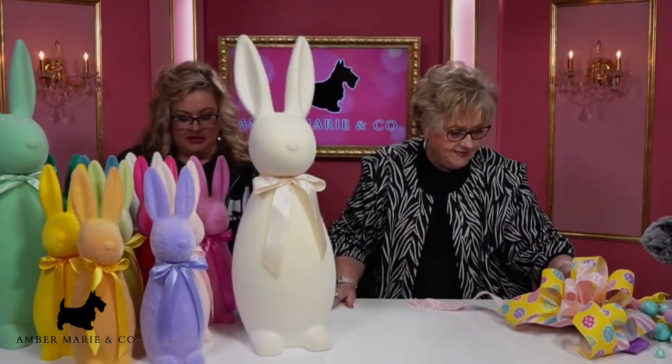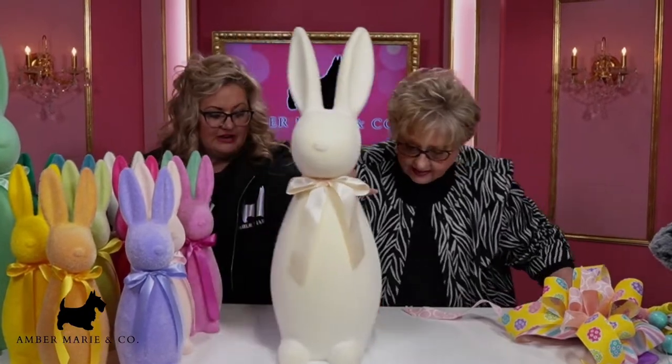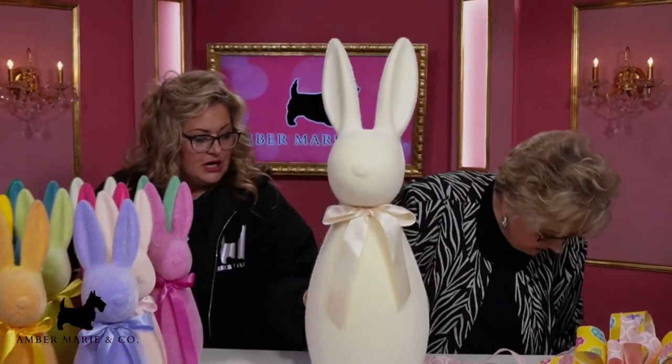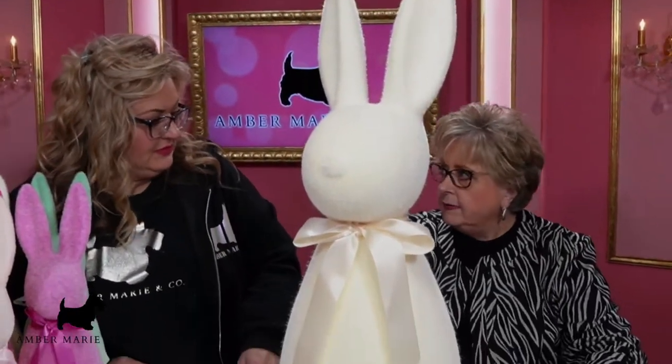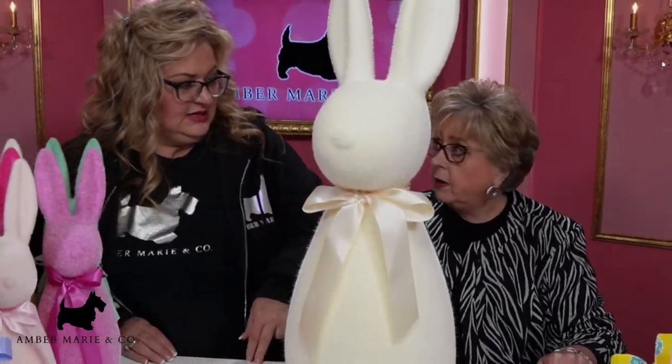Everybody can use a white bunny. Here's the white rabbit. Now this is Mr. Magic right here. Yes, because the white bunny is the magical bunny. Oh yeah, he went down the rabbit hole — took Alice down the rabbit hole. He sure did.